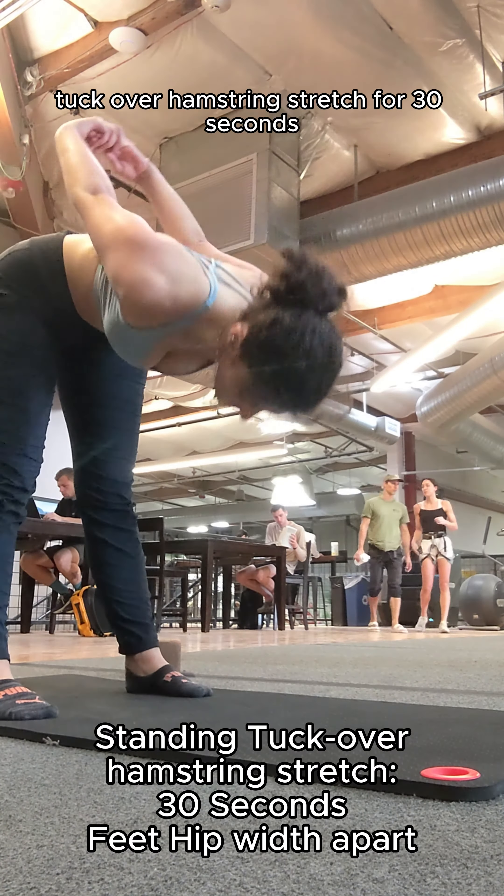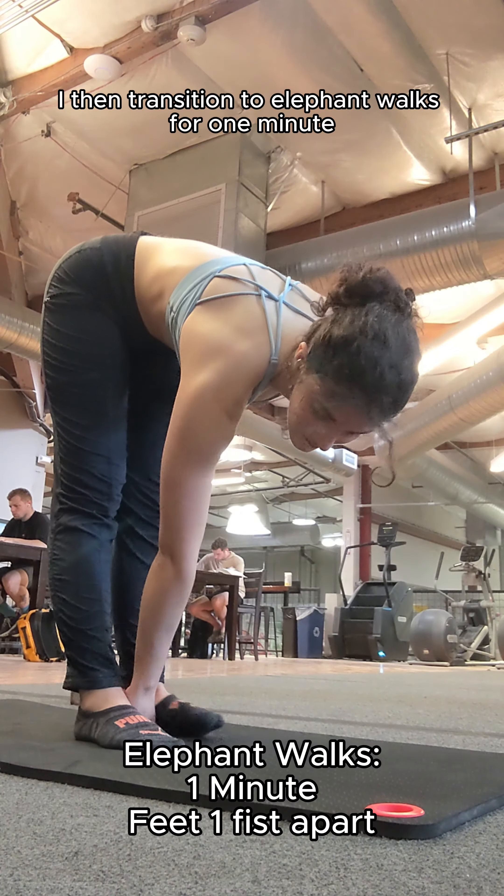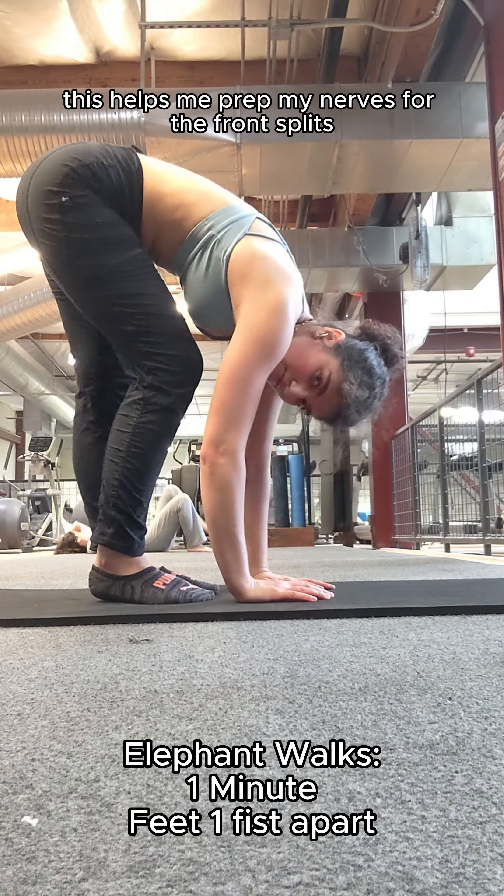I do a standing tuck over hamstring stretch for 30 seconds. I then transition to elephant walks for one minute. This helps me prep my nerves for the front splits.